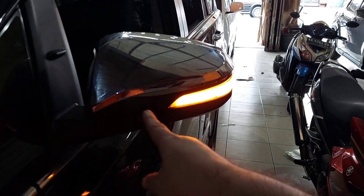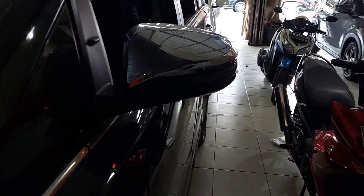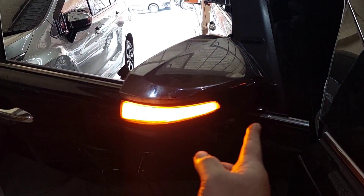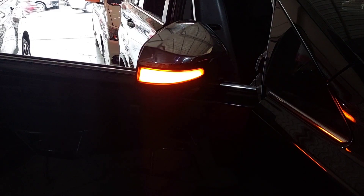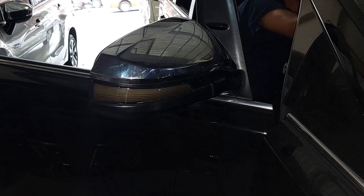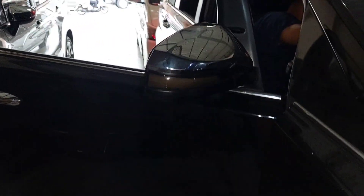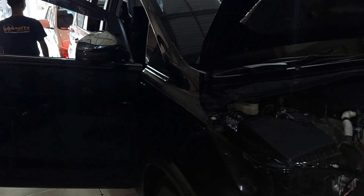Di Innova Venturer ini kita juga bikin sepianya running sand ya teman-teman. Pemilihan mobil ingin dibikin running sand, yang sebelah kanan juga kita bikin running sand. Dan ini sepianya — sebenarnya kalau dimatikan itu warnanya smoke, warnanya hitam. Jadi pemilik mobilnya ini ingin semuanya mobilnya dibikin kesannya hitam semua supaya gagah.